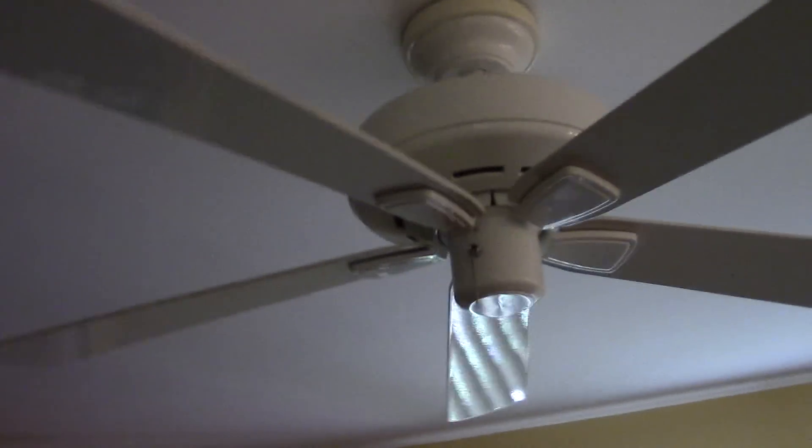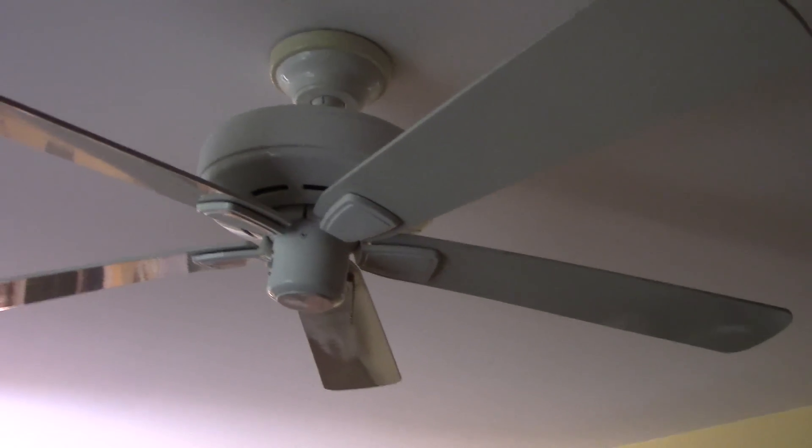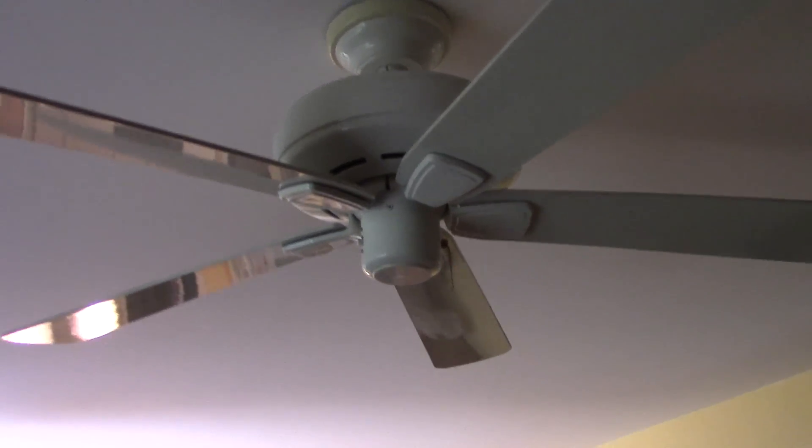Alright, this is going to be a video of all the ceiling fans in my cousin's house. I have made a few videos of their ceiling fans on my old channel, so I'm going to make some videos of them here on my new channel.